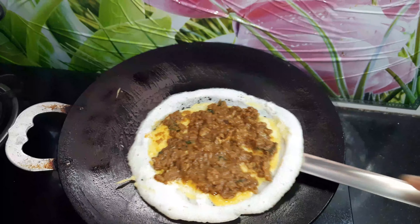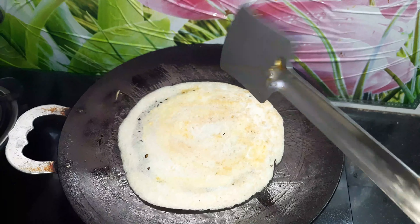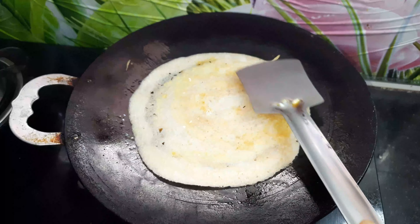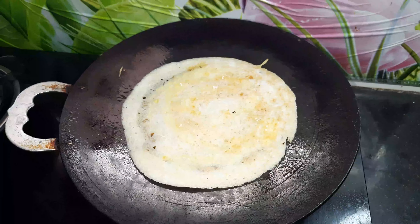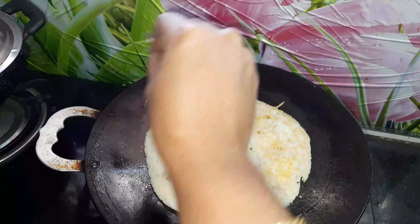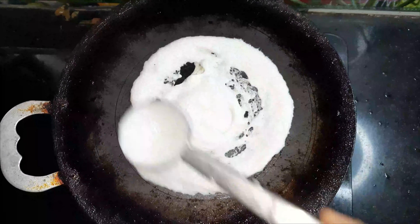In this dish, we have side dishes: sambar, chutney, and mutton kolambe. You can try this dish — the curry and idli combination is very unique, so you should try it.